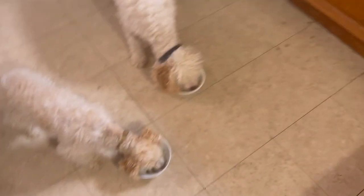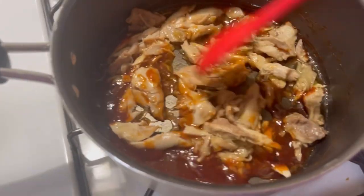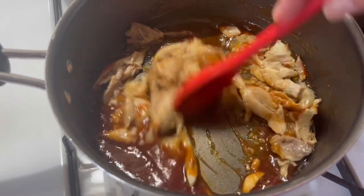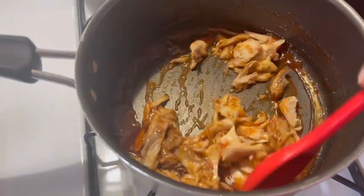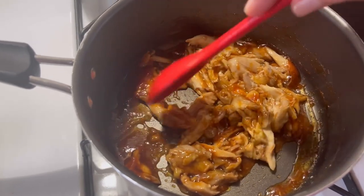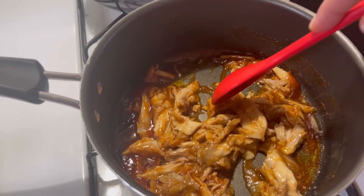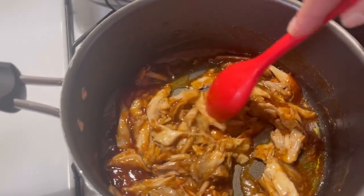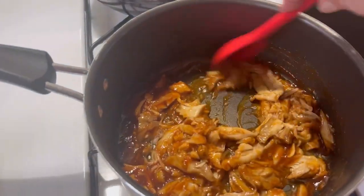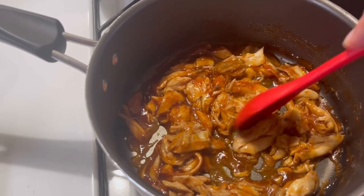So I put in some ketchup packets, some sugar. You hear that noise? It's the puppies eating. A few packets of ketchup, like half a package of mustard, a little splash of soy sauce, sugar, garlic powder, ground pepper, paprika. I just seasoned it to what I like, but those were the basic ingredients.